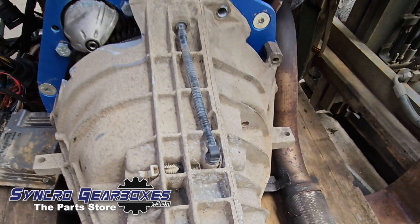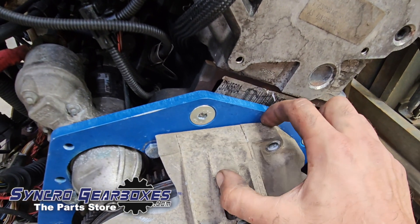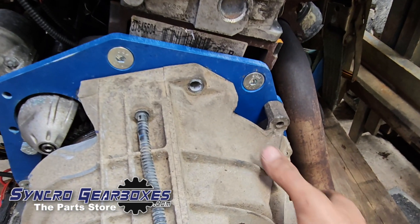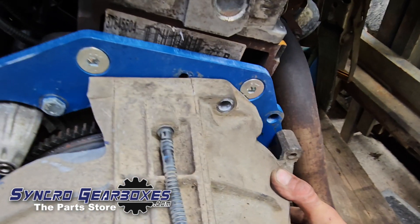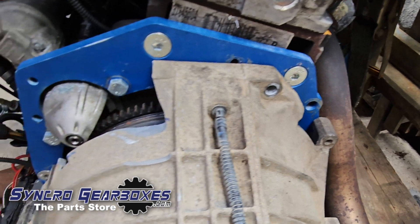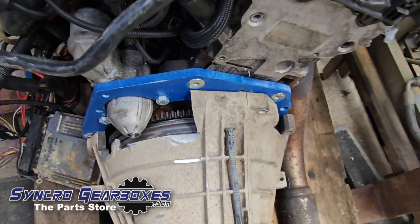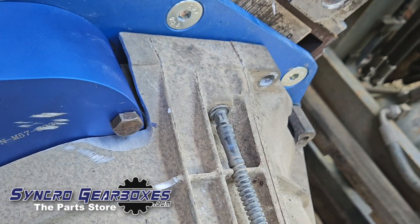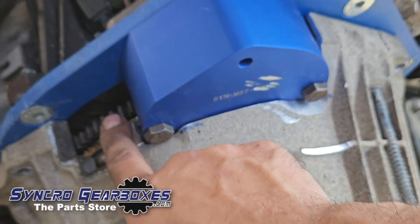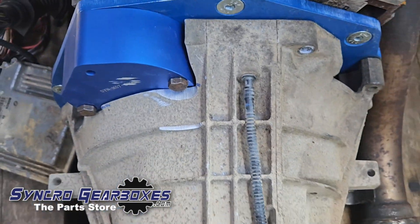At this point, offer the gearbox up without the dowels first to ensure it goes fully on. Do not use the bolts to pull the gearbox onto the adapter or engine — it should push on freely by itself, with only a little resistance from the clutch slave, particularly on the six-speeds. You can run a bead of sealant and make covers for the old crank sensor hole and old starter motor hole, or weld the new cover on.